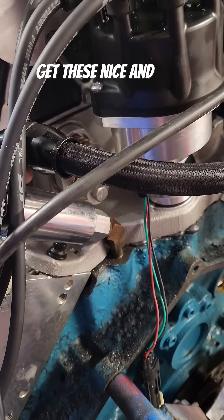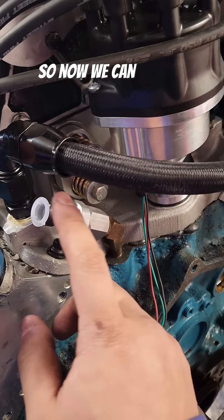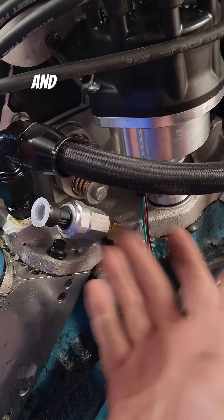You will need a special socket to get these nice and tight, but they are cheap — I'll put a link to them in the description below. Now we can get our harness connected and program the Holley to read this sensor, and we're in there.